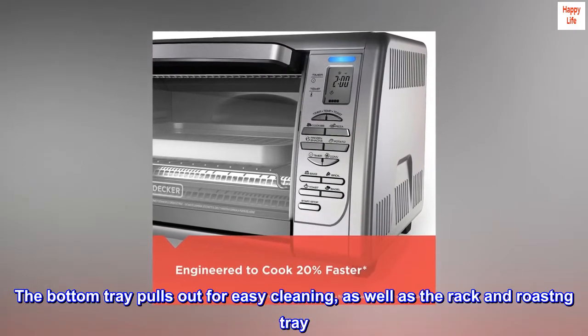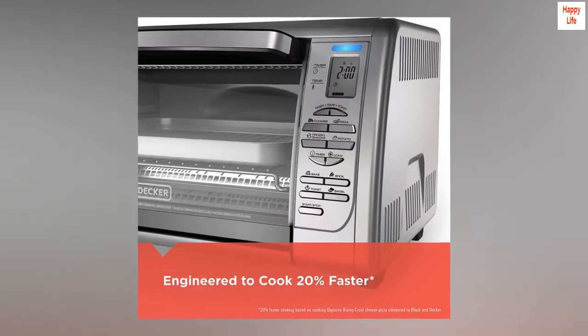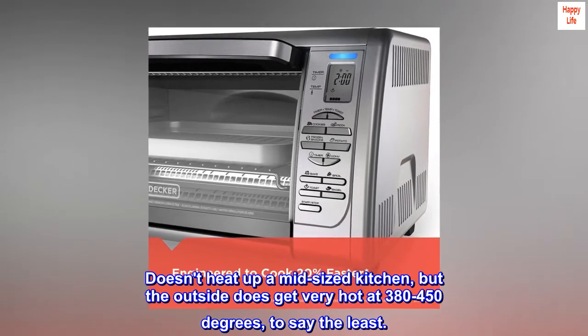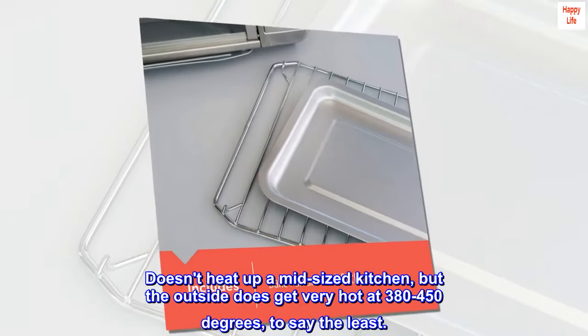The bottom tray pulls out for easy cleaning, as well as the rack and roasting tray. It doesn't heat up a mid-sized kitchen, but the outside does get very hot at 380 to 450 degrees, to say the least.